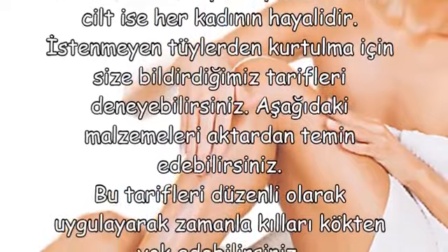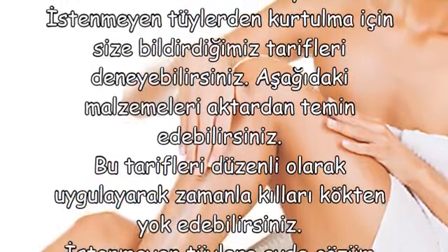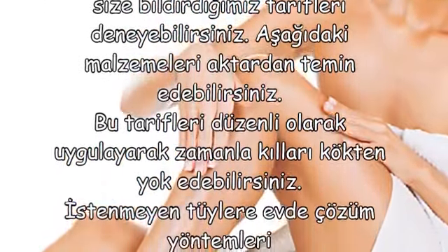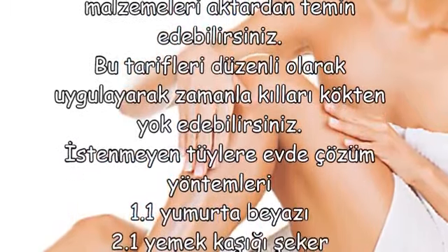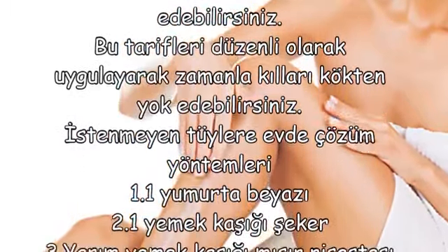İstenmeyen tüylerden kurtulmak için size bildirdiğimiz tarifleri deneyebilirsiniz. Aşağıdaki malzemeleri aktardan temin edebilirsiniz. Bu tarifleri düzenli olarak uygulayarak zamansız kılları kökten yok edebilirsiniz.